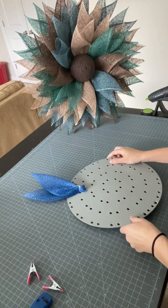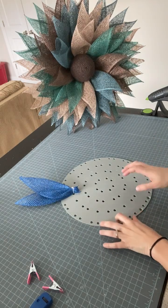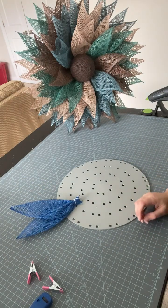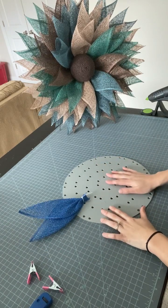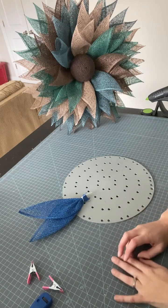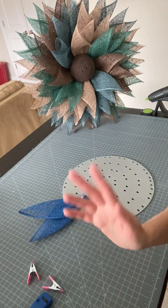And there is my claw petal! Hope this was helpful. Be sure to check out the description box for all of my social media links, as well as links to my Etsy shop, affiliate links for the boards and all the materials and supplies I use. Be sure to subscribe to my channel so you can catch other wreath making videos. Thanks for watching everyone. Take care. Bye.